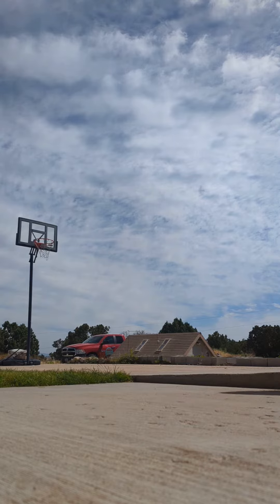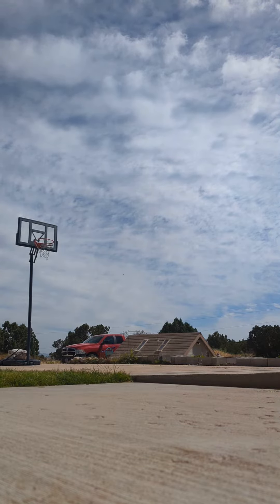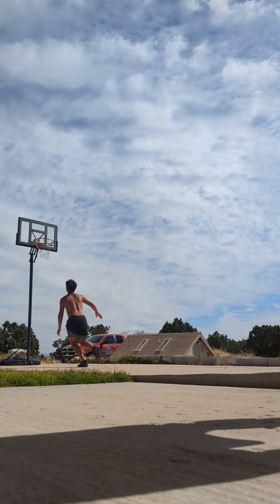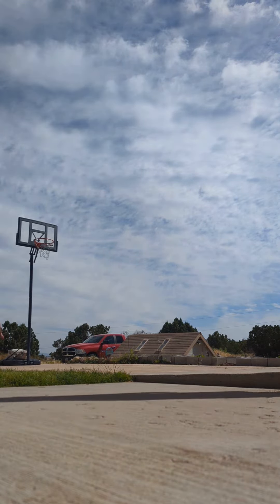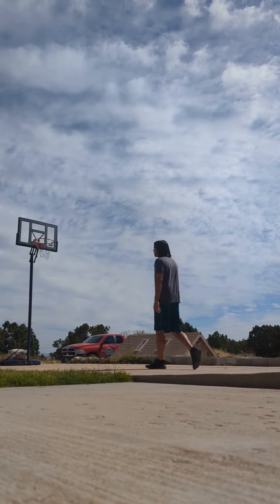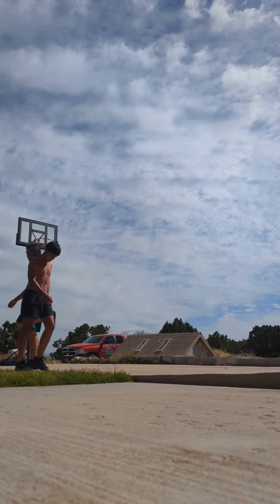So my reach is a foot longer than his. So if I'm able to grab a 10-foot rim, then I can jump higher than him. I'm 36, he's 12. Almost 13. Let's see if I can do it.